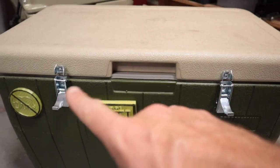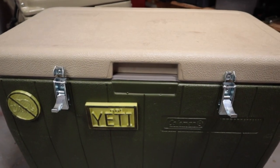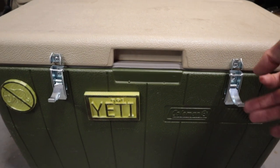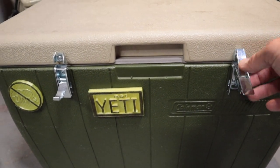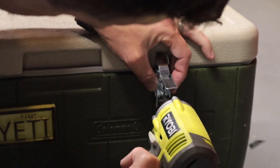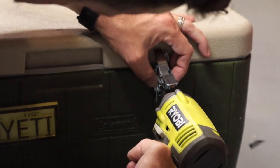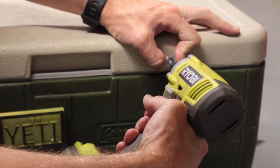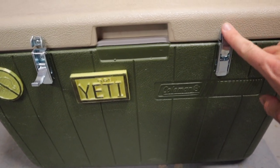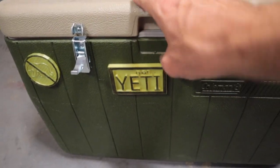Now let's move on to these latches. We also picked these up at our local hardware store and I've got a link for something like this in the description below. These are really simple to install — all you need to do is screw in the two bottom screws and the top screw on the top of your lid, line them up, and they latch real nice and hold the whole thing secure.